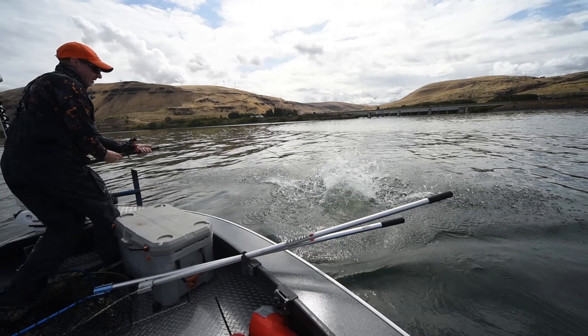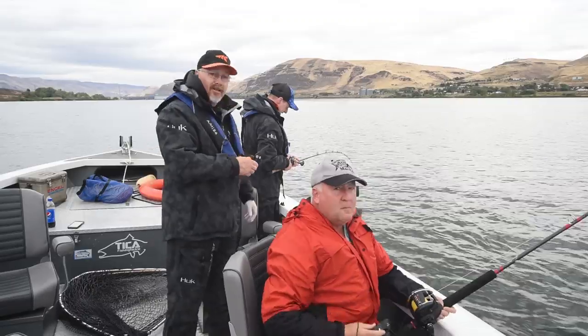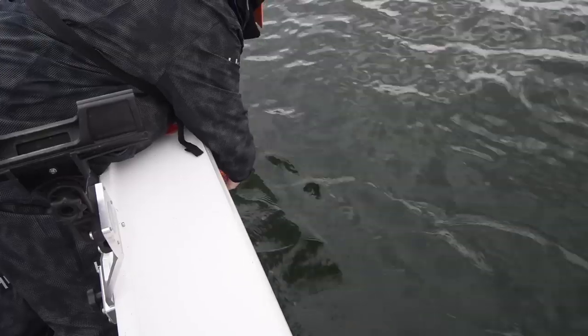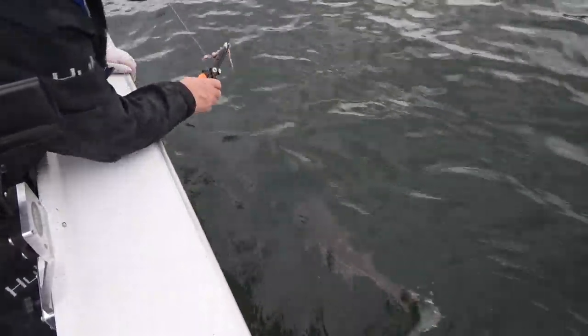We're going to use our new Casking pliers, release this fish, and continue on. Just barely got him hooked — we're going to reach down here and pop that right out, and away he goes. No worse for wear. Sweet — another one off the bucket list.